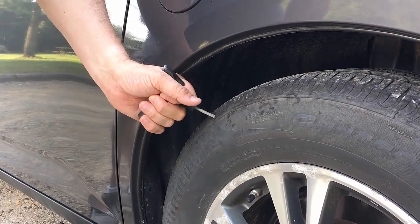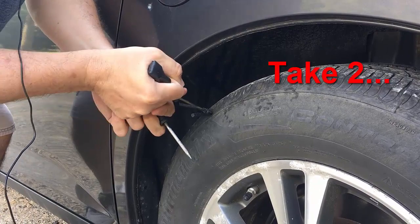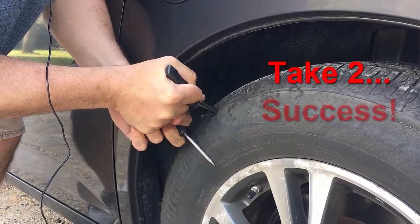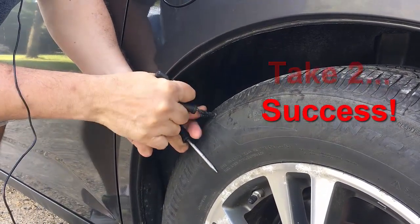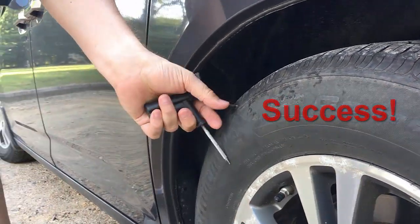Well, it didn't go the way I thought — I pushed the plug all the way through, so let's try this again. There. So now it's plugged.